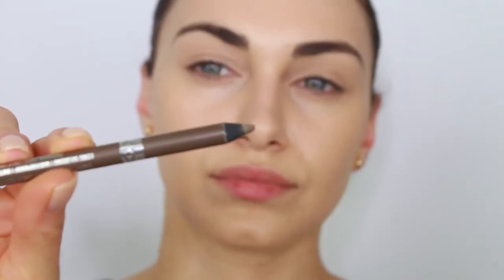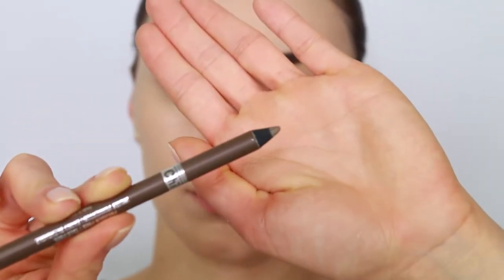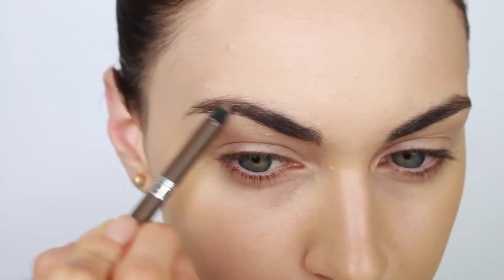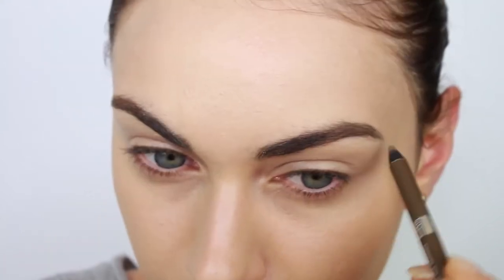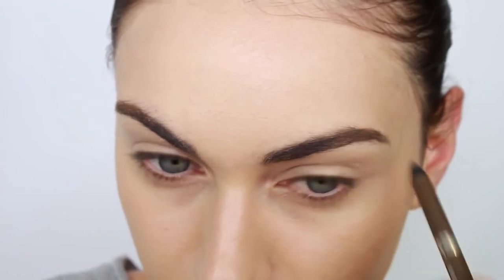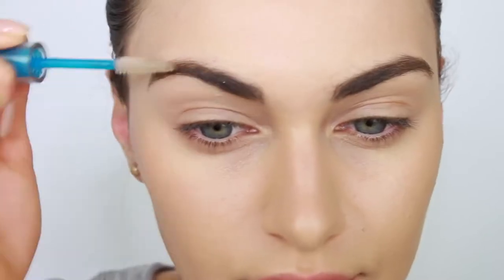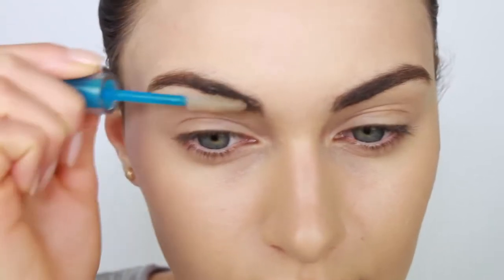I decided to go ahead and apply my foundation to start off with. I buffed my foundation in with a Sedona Lace brush and moved straight onto my brows. For my brows, I'm using my Chi Chi eyebrow pencil. I love eyebrow pencils because you can quickly fill in your eyebrows and they look really natural. Set your brows in place with an eyebrow gel — this will keep them tidy and also hold your product in place throughout the night.